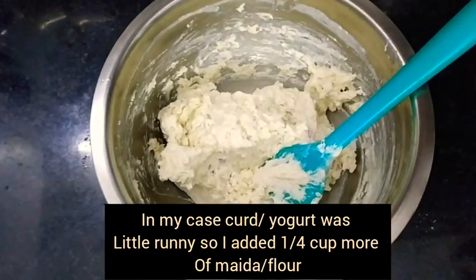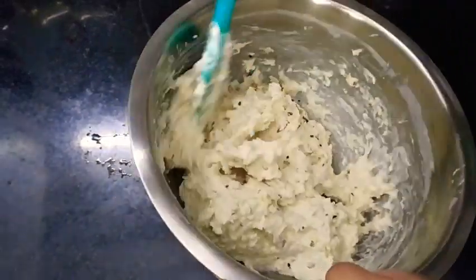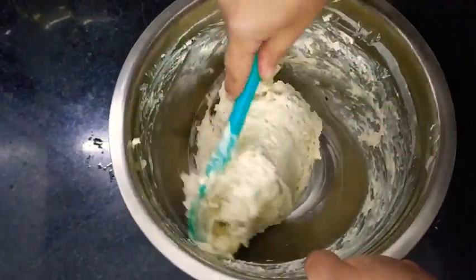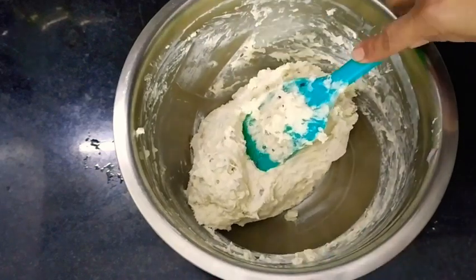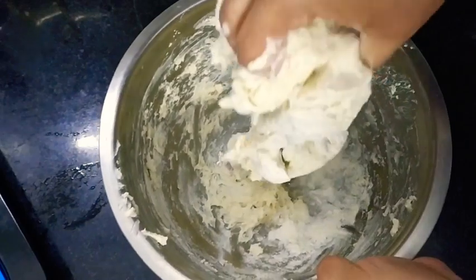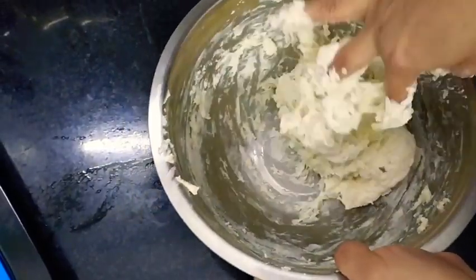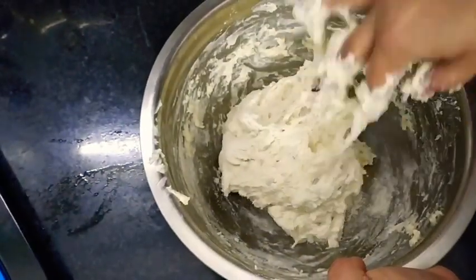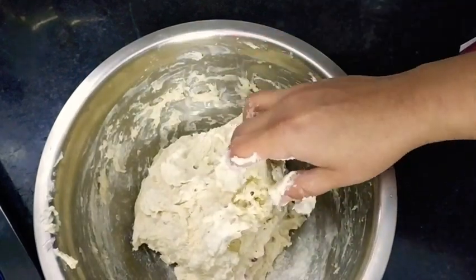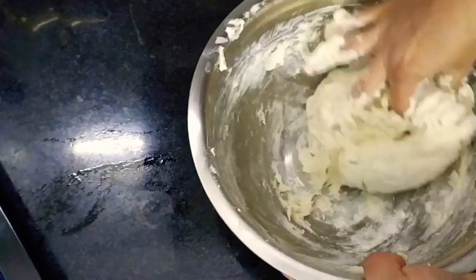It was almost done but I felt it was a little runny, so I'll be adding a little more all-purpose flour (maida) and in goes some chili flakes. As my curd was a little runny - thin, not that thick - I just added 1/4 more cup of all-purpose flour and combined it with my hands. The dough will stick to your hands but that is the consistency we require. Since this dough doesn't contain any oil, I have not greased my hands before kneading.